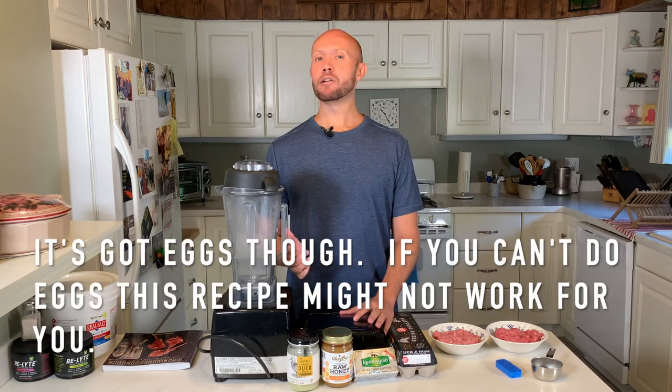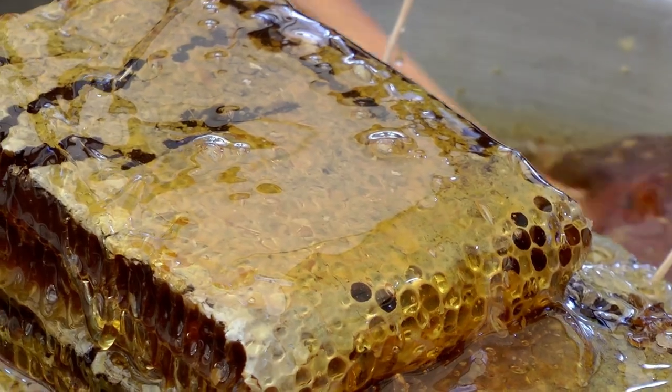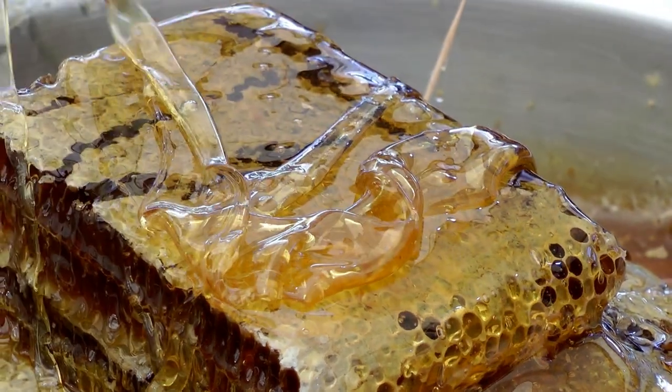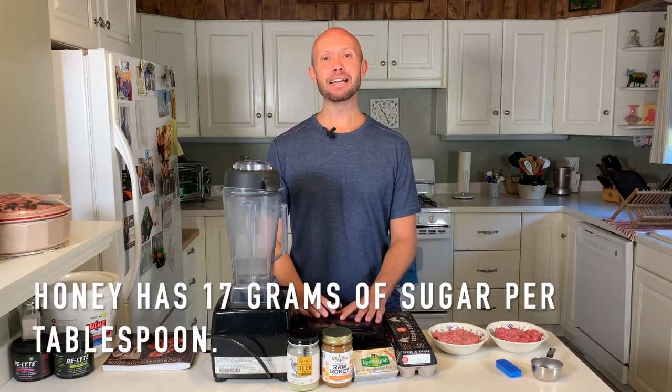The cool thing about this recipe is that it's completely carnivore diet based. All the ingredients are hailing from the animal kingdom — there's no plant-based matter whatsoever. You can optionally add some honey as a topping at the end, but that's debatable. Some people on the carnivore diet are fine with honey while others say it may not be so good, so it's definitely optional.